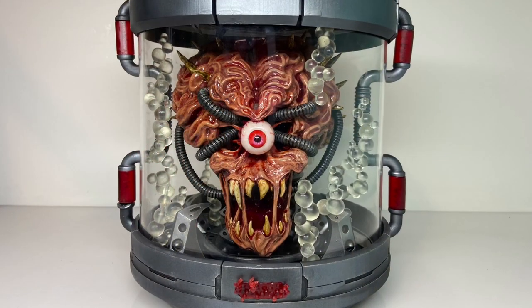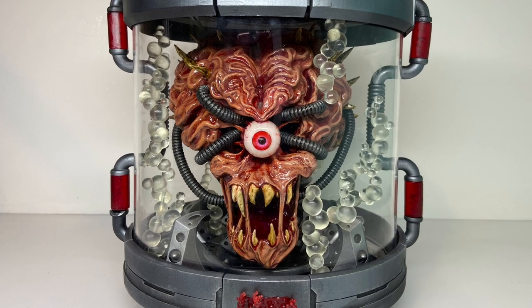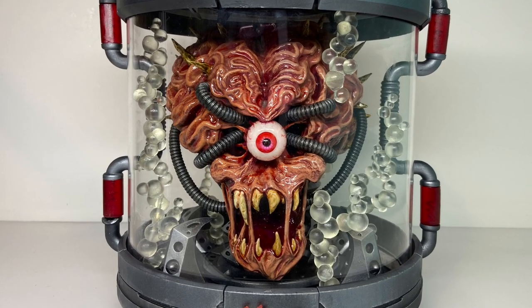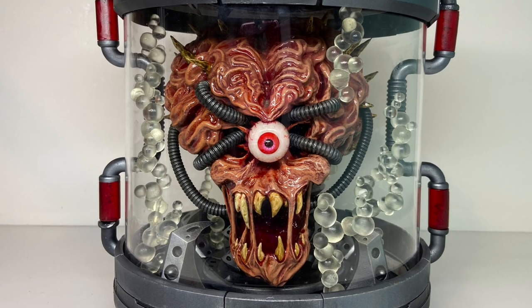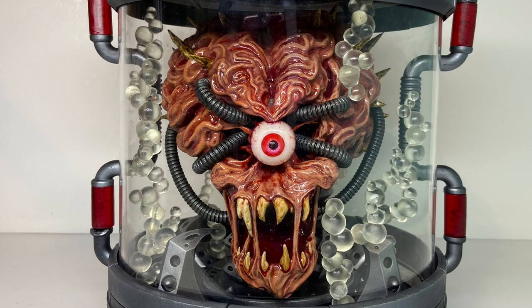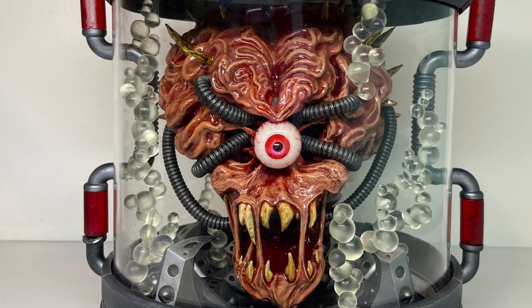I had thought about filling the tank with fluid, but didn't want to deal with the extra weight, making the container watertight, and all the other complexities that arise from that. So instead I digitally sculpted and printed columns of bubbles to give the impression of liquid and to fill some of that empty space in the tank.